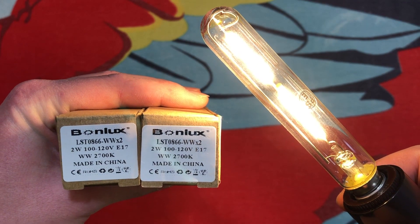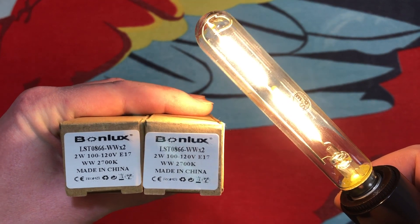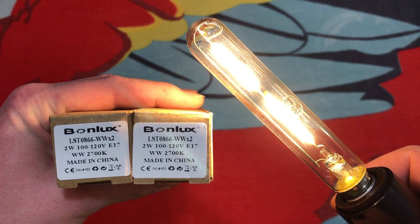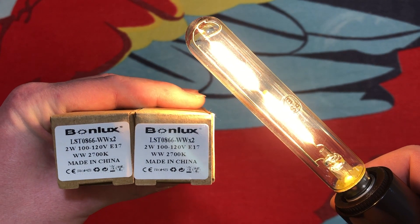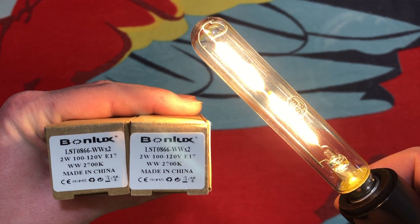I really do hope you enjoyed this video of these exit sign filament LED bulbs. They definitely have a variety of applications and are pretty good quality. I hope you enjoyed, and please comment, rate, share, and subscribe. Thank you very much for watching.